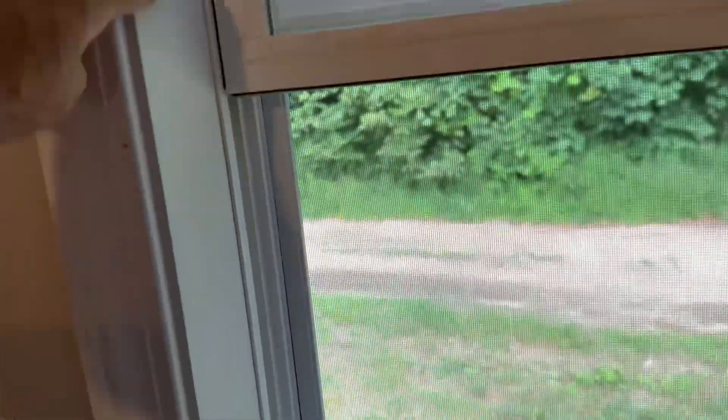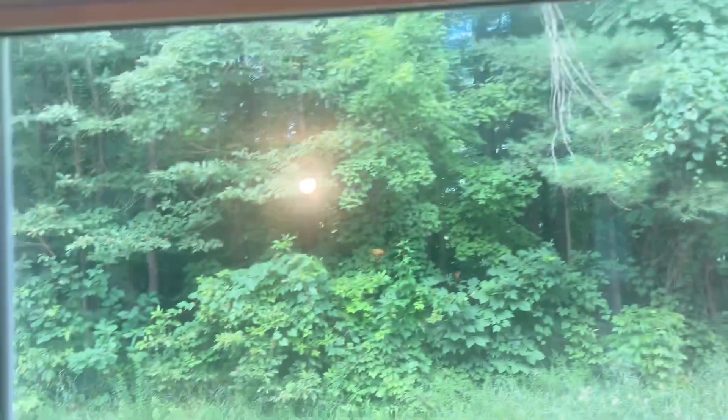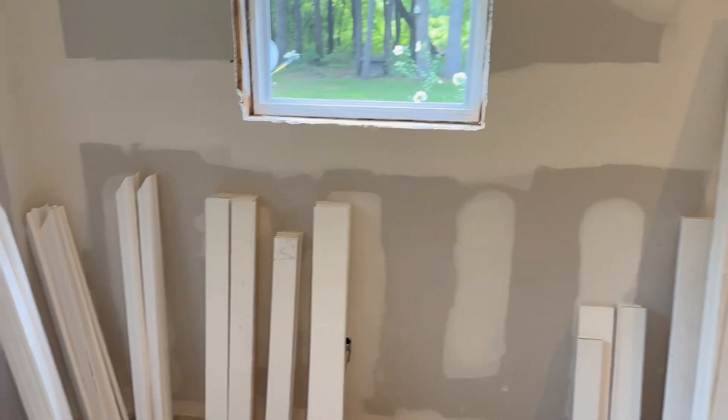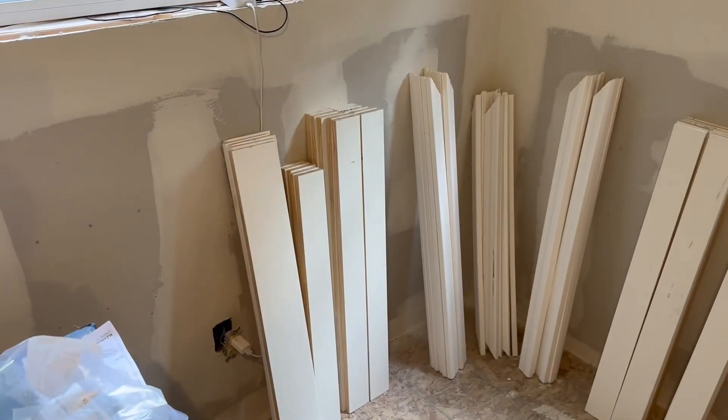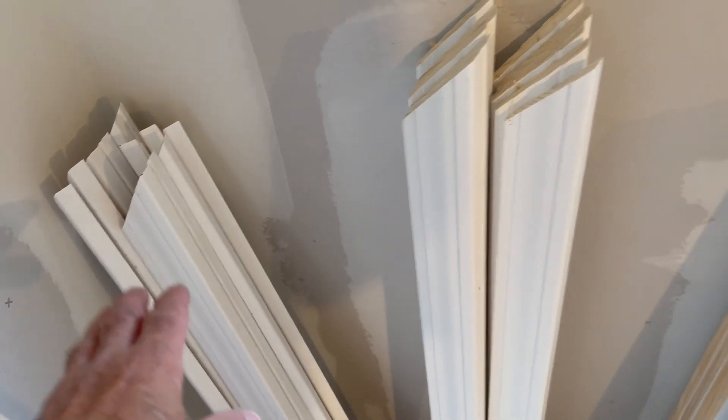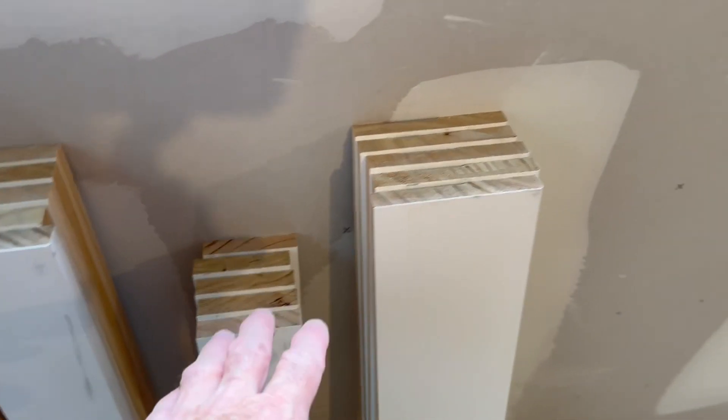Once we had that determined, we know exactly how wide to make the sill, how high to make the jams, how wide to make the tether jam, and exactly how to cut all the casing. So what we did is we made kits. There's all the other remaining windows — here's all the sills right here. Then the top jam, side jams, left side casing, right side casing, and the top casing. And here's some more jam material. So we have all 11 windows ready to assemble, except we ran out of time yesterday.